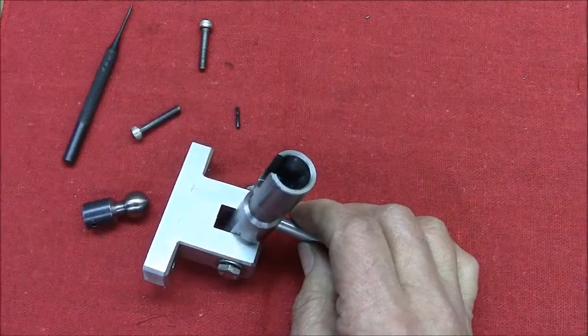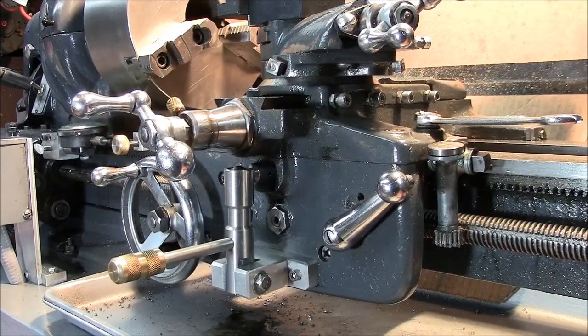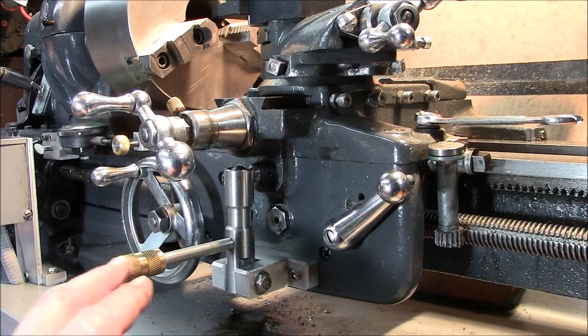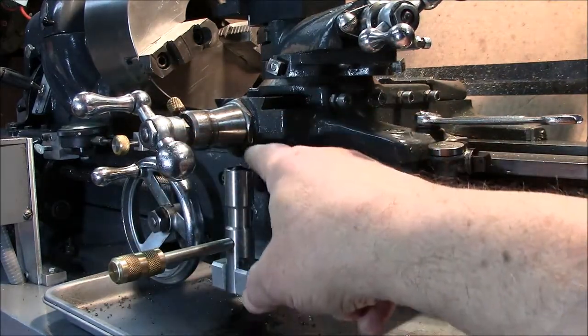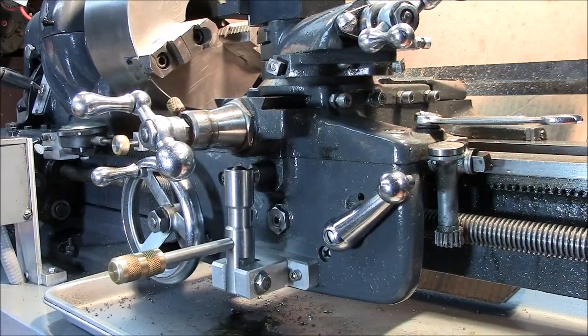We're back at the lathe. I've reattached the modified control. There's a 10-24 screw here and one on the other side, and the shaft with the ball has been attached to the 5/16-inch cross slide screw. I put a little all-purpose grease on the ball.